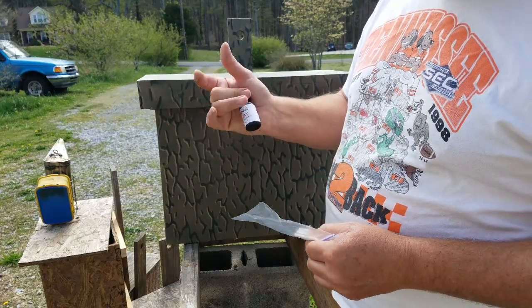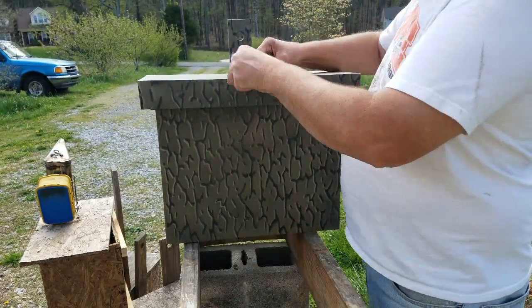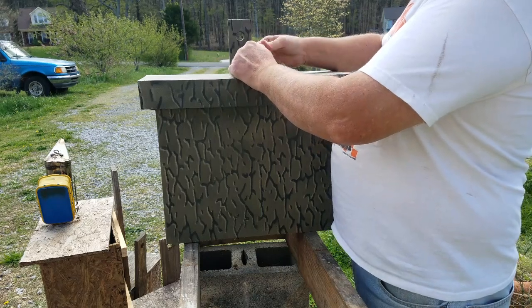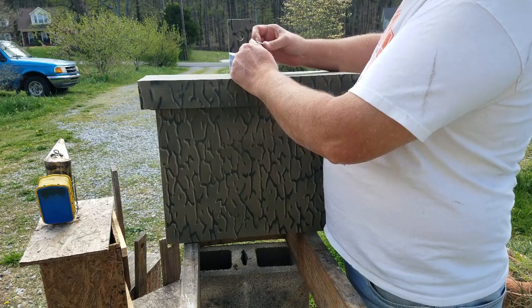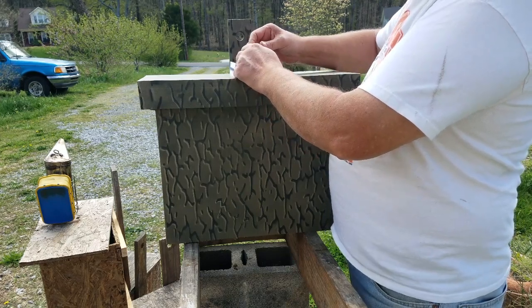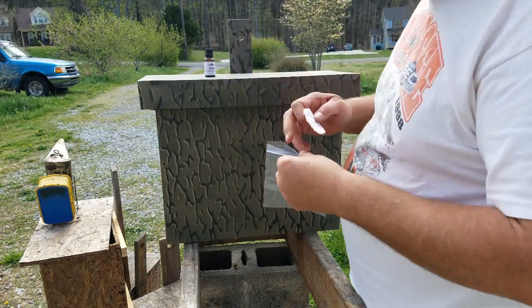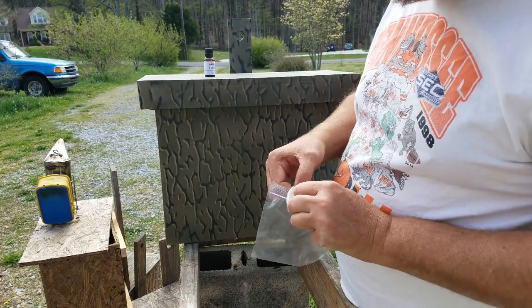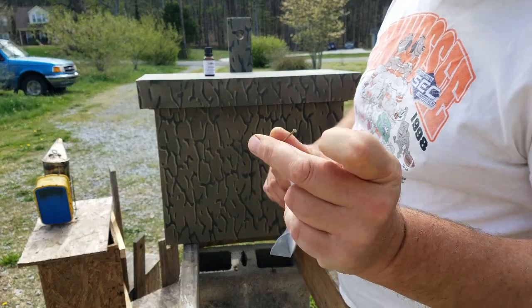I have my Swarm Buddy. Just open your Swarm Buddy up and give it about three good drops on that makeup pad, then throw it inside the bag and zip it up.